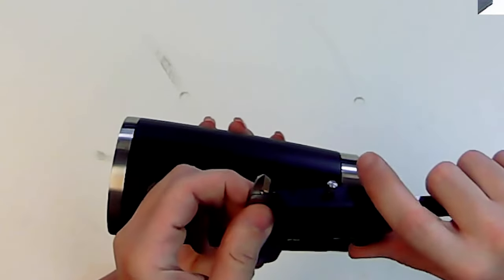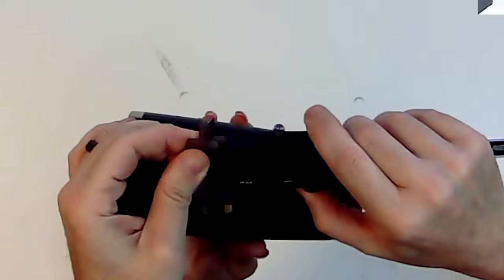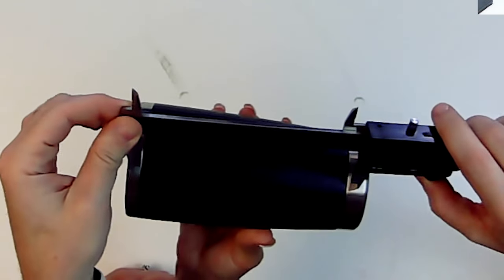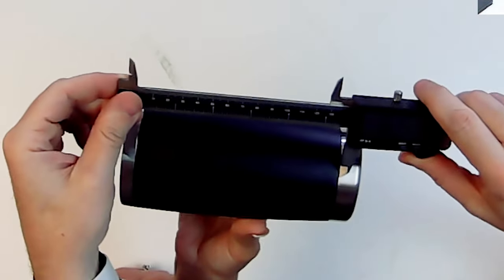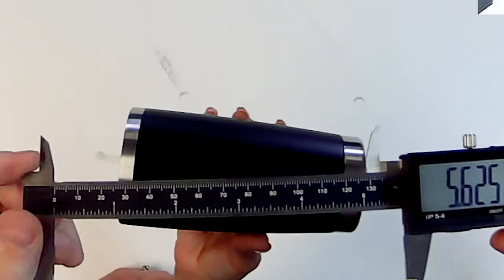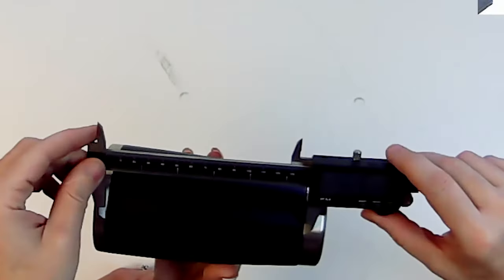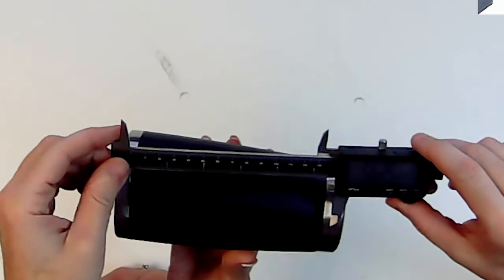I'm going to use my calipers. First I'm going to measure the height of my engraveable area. It's about 5.6 — we'll say 5.5 inches, just so we have a little room and don't go over the edge.